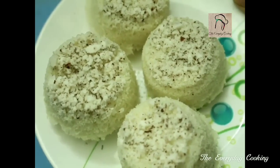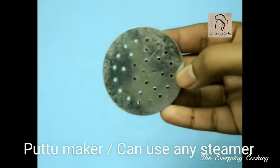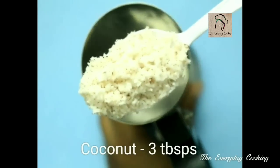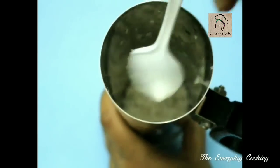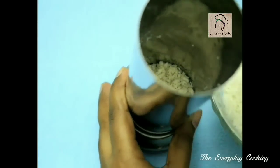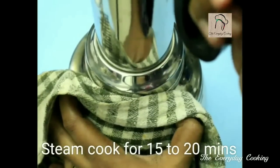Next, let us use a puttu maker to steam this. Fill the water in your puttu maker and get ready with that. Now fill the grated coconut, and then the prepared rice mix. Fill this and steam for around 15 to 20 minutes. This is also ready; we can take it out.